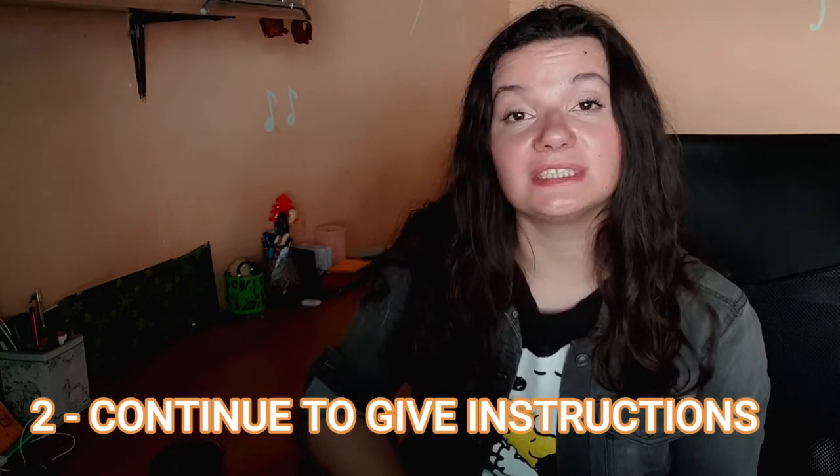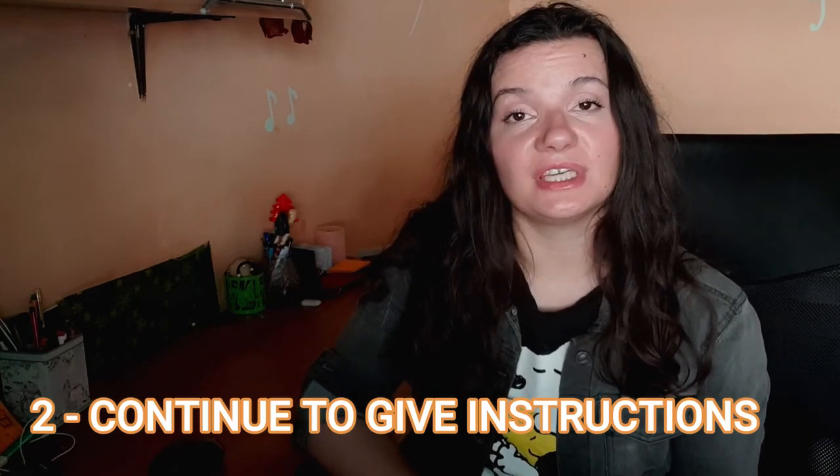Every possible time you can say something about the correct vocal technique which is useful at that very moment — without being excessive — give the instruction. For example, if they have to sing a really long note, tell them: use your bellies. Simple and short instructions all the time, while still being reasonable, is a very efficient method for implementing this way of thinking in their minds.